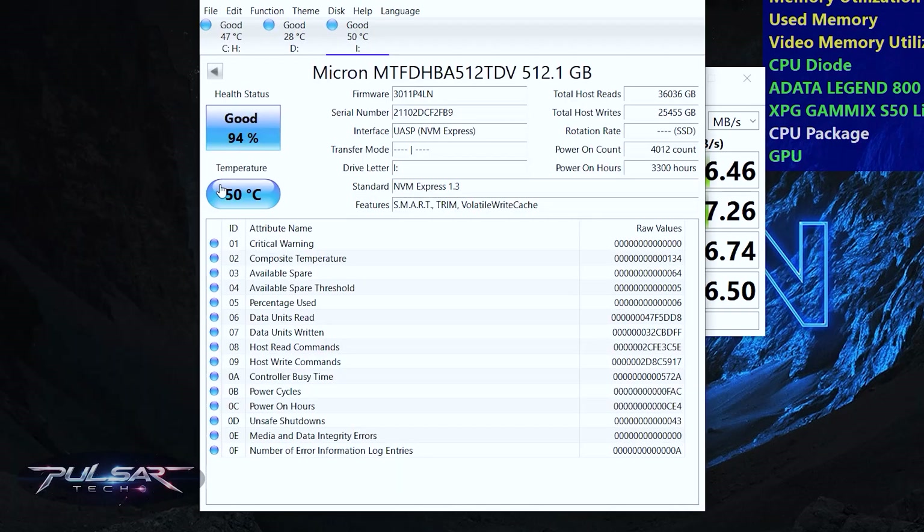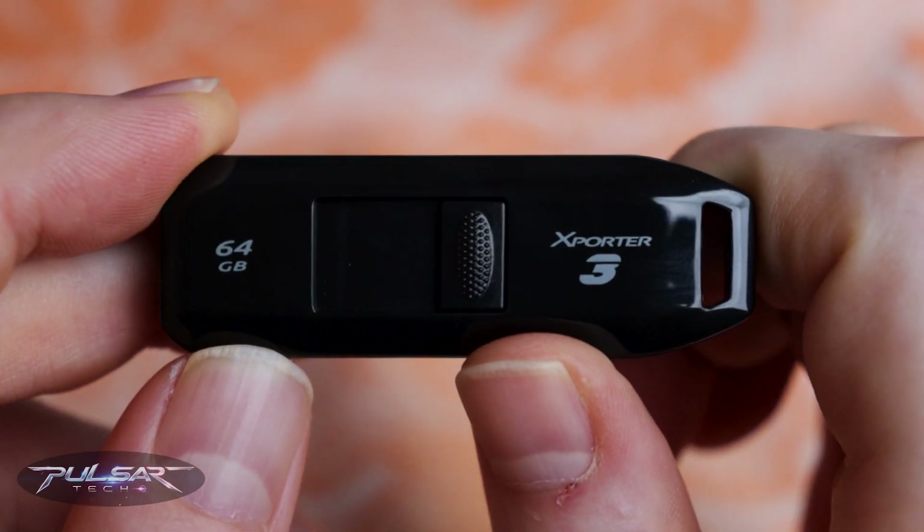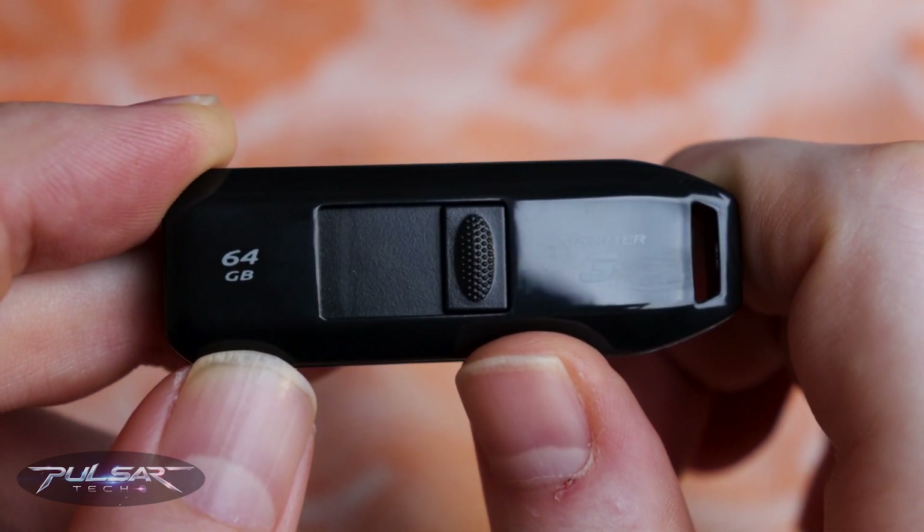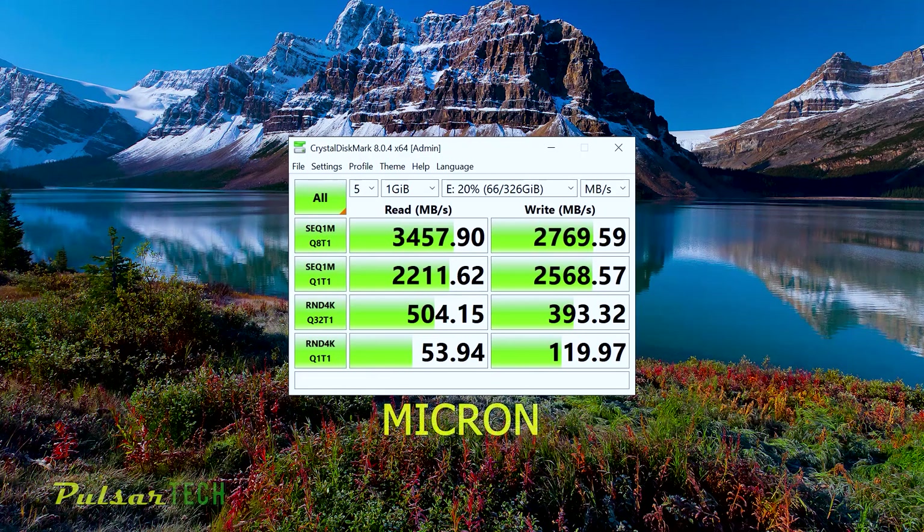Not bad at all. The SSD's operating temperature settled around 50 degrees Celsius — that's really solid performance. It's way faster than any typical flash drive, hard drive, or even an external SATA SSD. However, if we compare it to the SSD speed when installed inside the laptop, we're looking at about a third of its full potential.